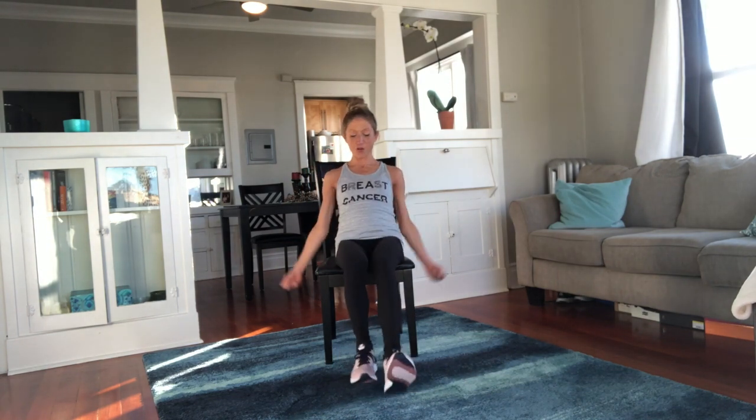Bicep curl — go, heels, heels, heels! We're getting fancy. This seated aerobic workout is no joke, no walk in the park. This is not your grandma's seated aerobic workout. And even if it is, grandma's really fit.